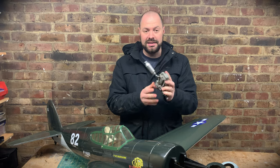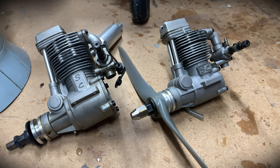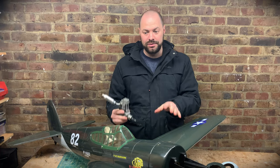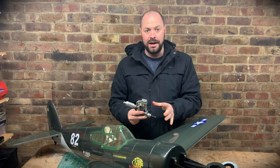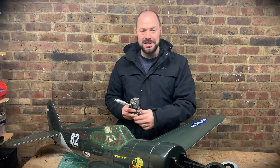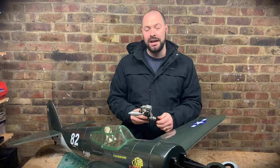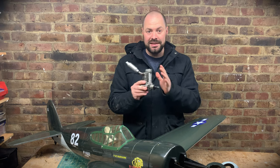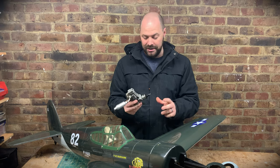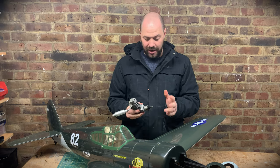Jason also kindly donated this SC 80 four-stroke, which I think would go really well in this model. The VQ manual says up to a 9-4 stroke or 6-2 stroke. Jason was happy with the flight performance so I see no reason why I shouldn't be. If I am happy with it, the SC 80 will probably go into the Fournier and give plenty of power on a good-sized prop.